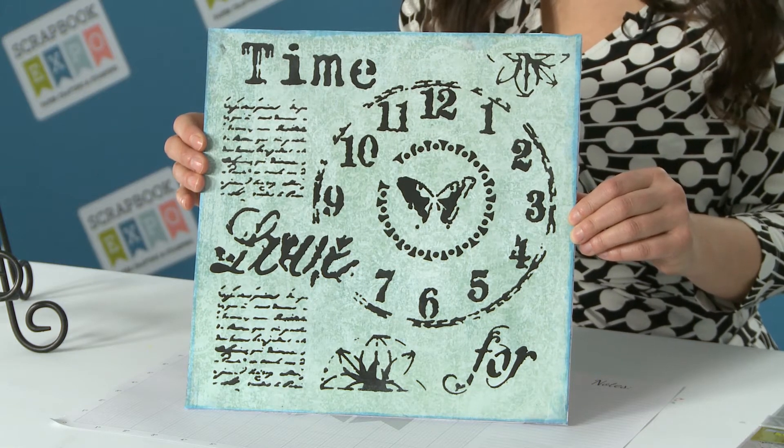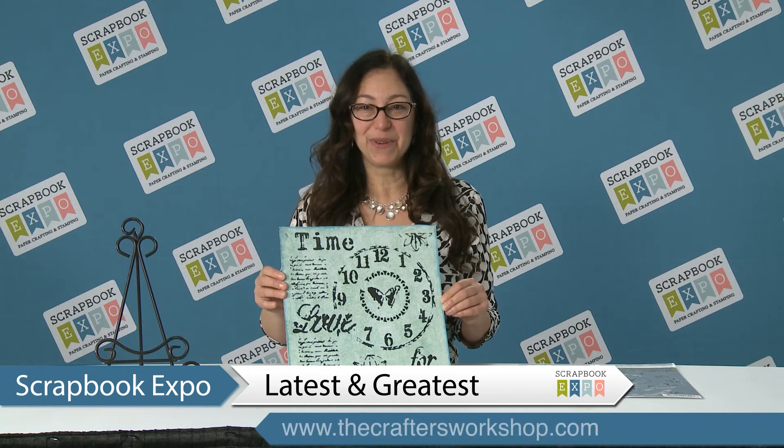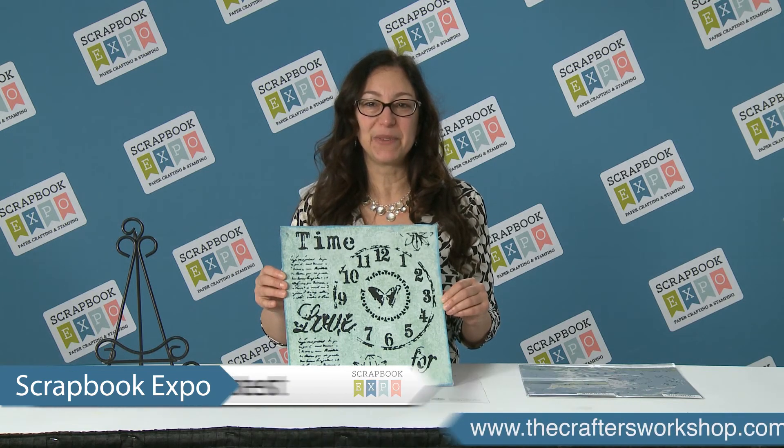Easy to do, comes out beautifully. You know exactly how everything's going to look. I'm Jamie from The Crafters Workshop and this is Latest and Greatest brought to you by Scrapbook Expo.